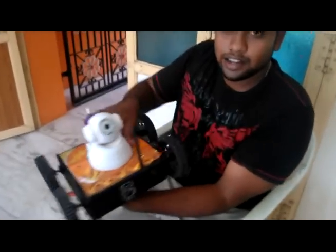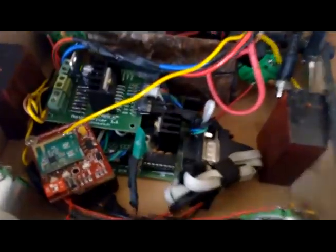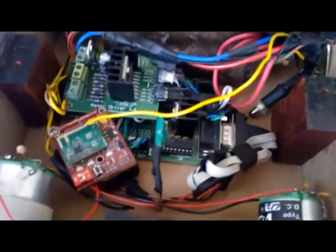This robot is basically a 4-wheel drive bot that has several components. As you can see, it has a microcontroller which controls the functionalities and it has some wireless modules to connect it wirelessly to my laptop.